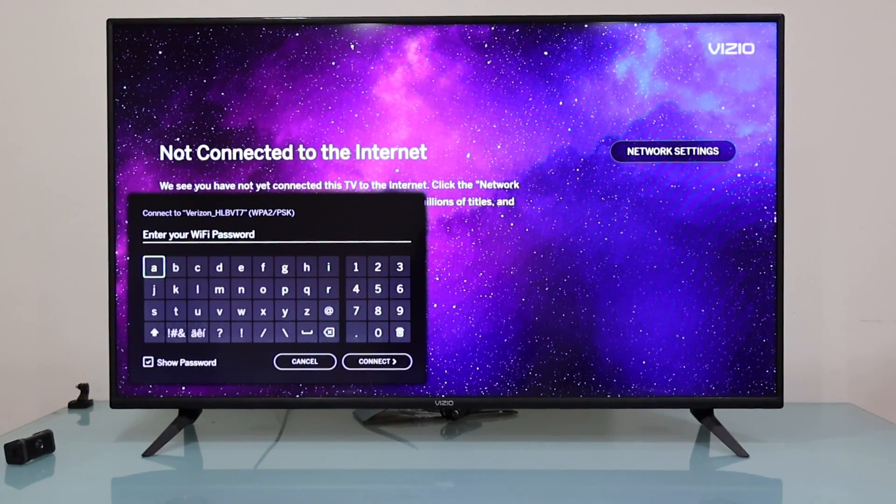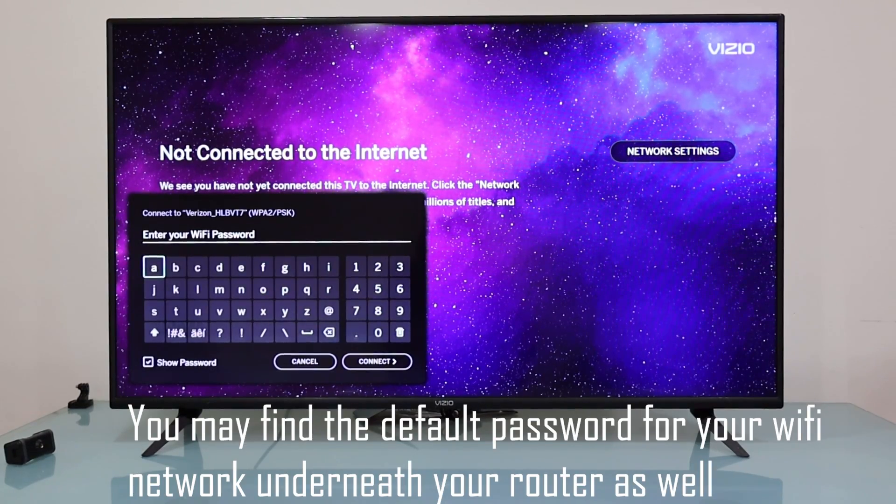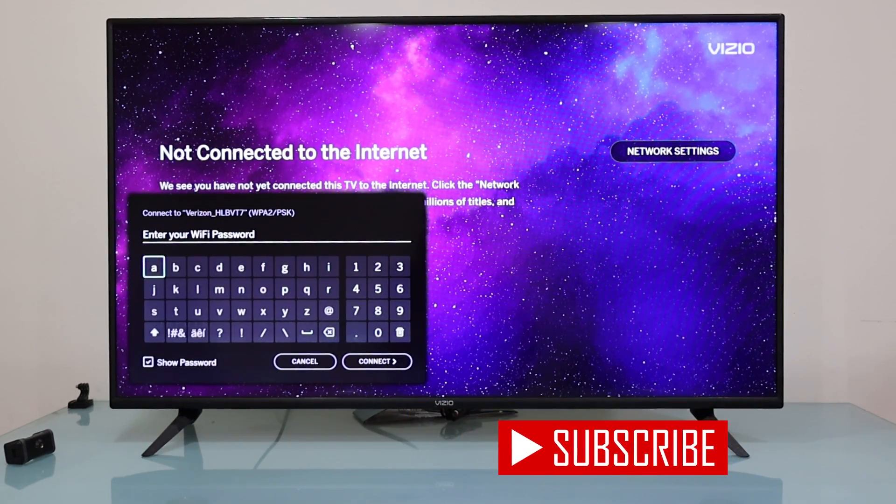Now the TV is asking for the password — we should have it at hand. If you don't know your password, you may find the default password at the back of the router. Go ahead and try that. It says 'Wi-Fi Password' — try that password. If it doesn't work, you may need to look for the correct password.